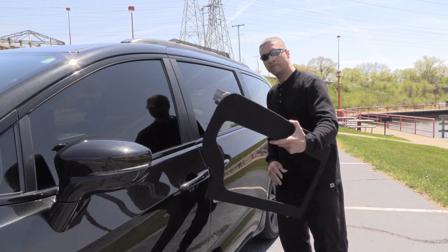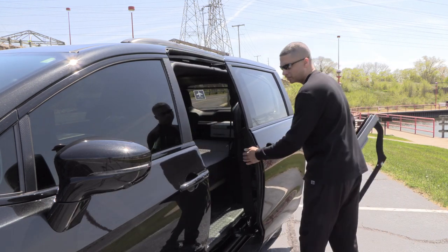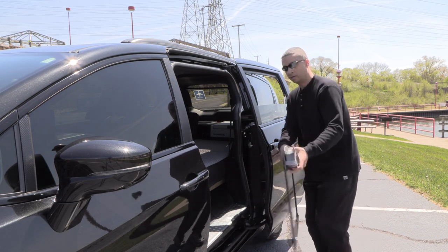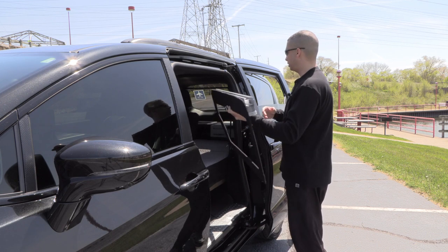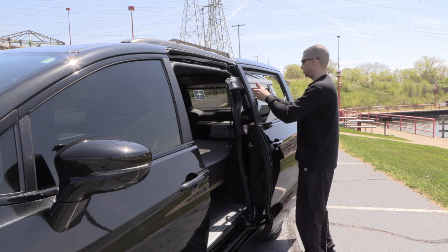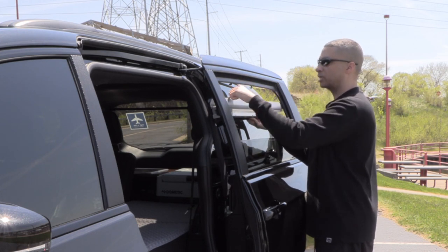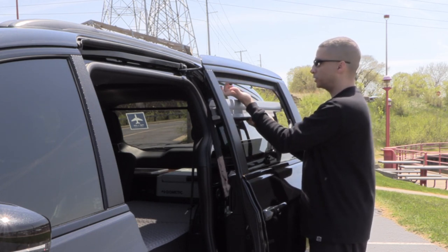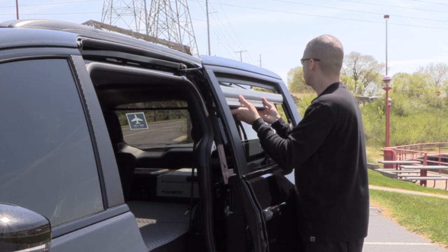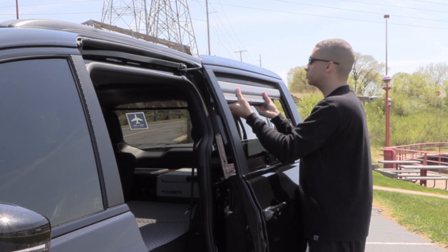To install the blinds, I find it's easier to open the door first. That way you can get in here and roll the windows down. Then I slide the blinds in between the door and the car carefully. The blinds have a slot in the top — that's just how they come — and it fits perfectly on these hooks that come with the car. So you don't have to use any screws or anything to attach it. It's not actually attached to the car.